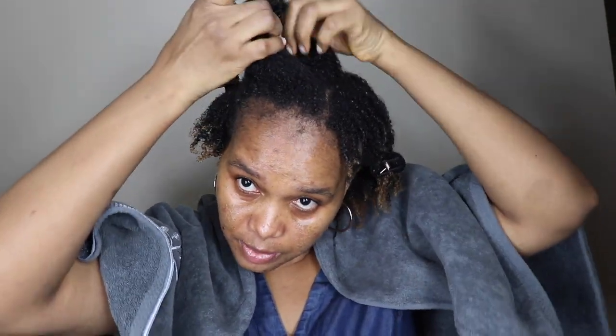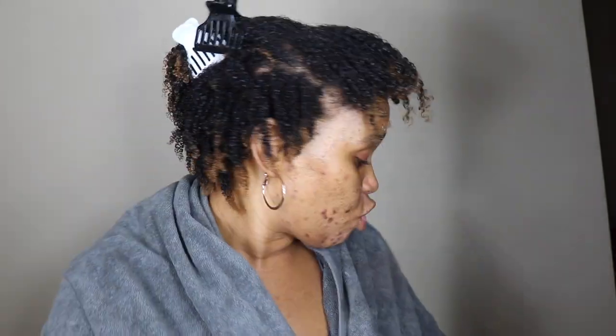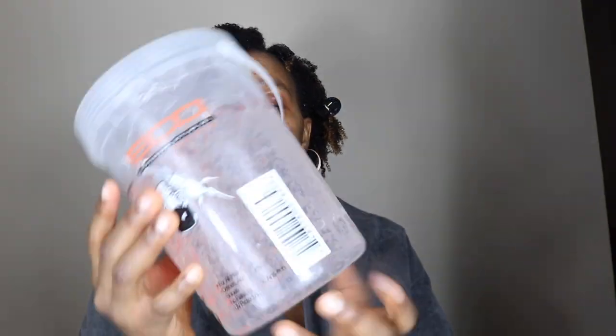My hair is freshly washed. The secret to wash and go is when you wash your hair, you should make sure your hair is fully detangled, so that when you are finger detangling it or finger coiling it, you will not experience any tangles. When the hair is tangled, it's going to be a bit of a hustle to achieve the curls you're really going for. You must make sure your hair is fully detangled.